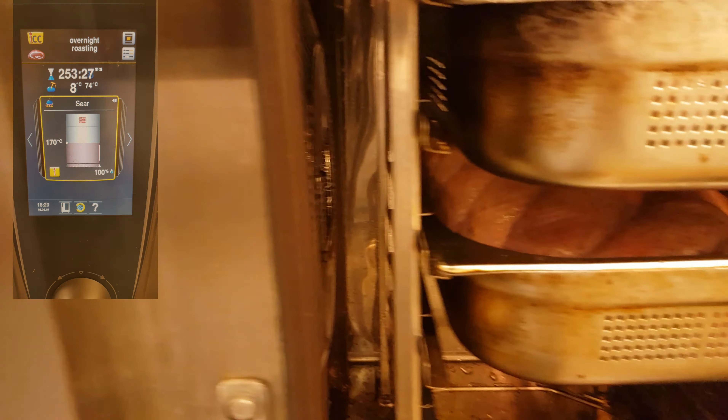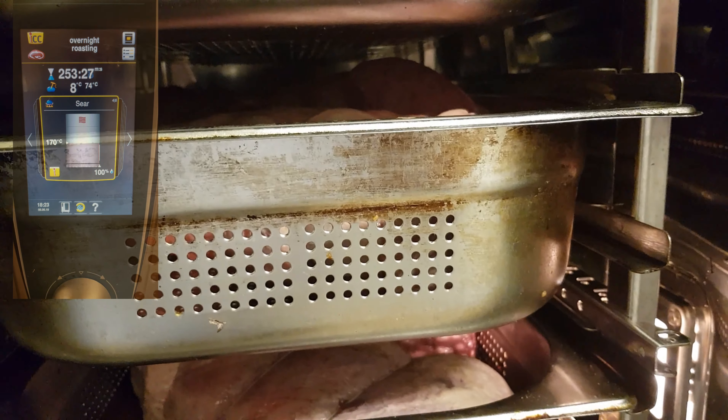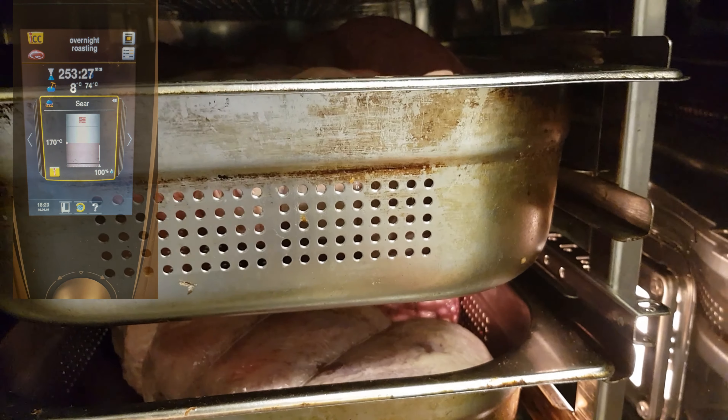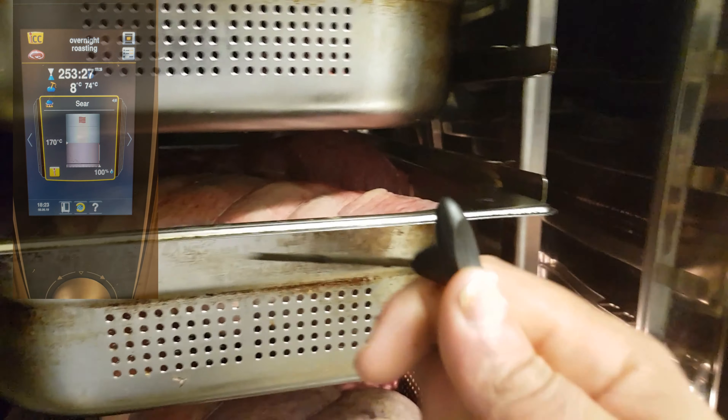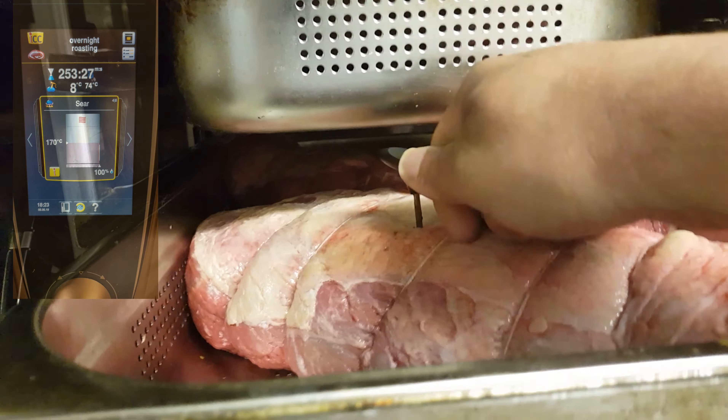After that, you need to use the probe. Press your probe, put it inside the beef, right in the middle.